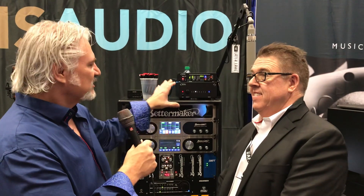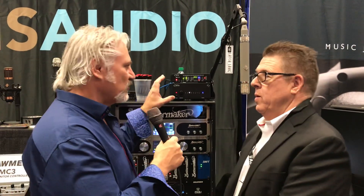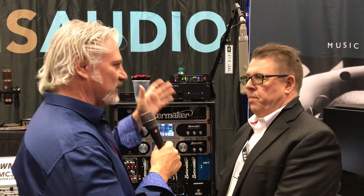Hi, I'm Mitch Gallagher from Sweetwater. This is AES 2018. We're with Brad Ludney at the Mutec booth. Lots of cool stuff going on here. You guys have a really focused product that is aimed at the ultimate in clocking.